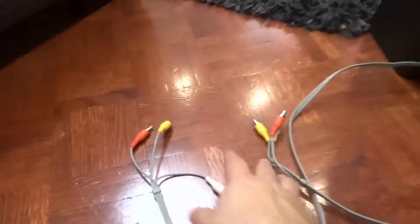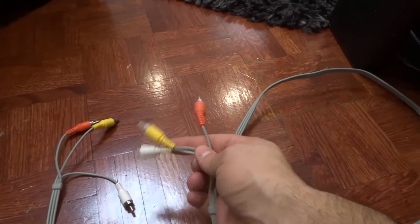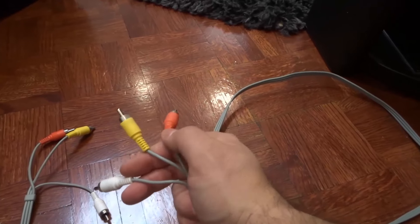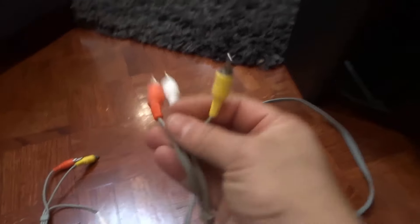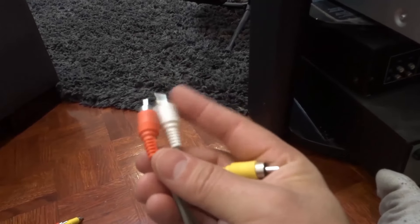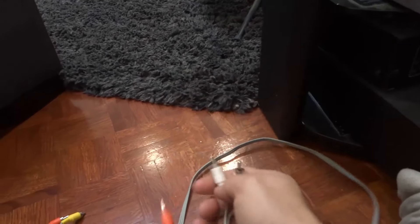All that you need is a set of cables just like this. They're going to have three colors on them — a white cable, a yellow cable, and a red cable. Your yellow cable is for your video, and your white and red cables are for your audio. You need all three of these to transfer the audio and video of the VCR to the TV.